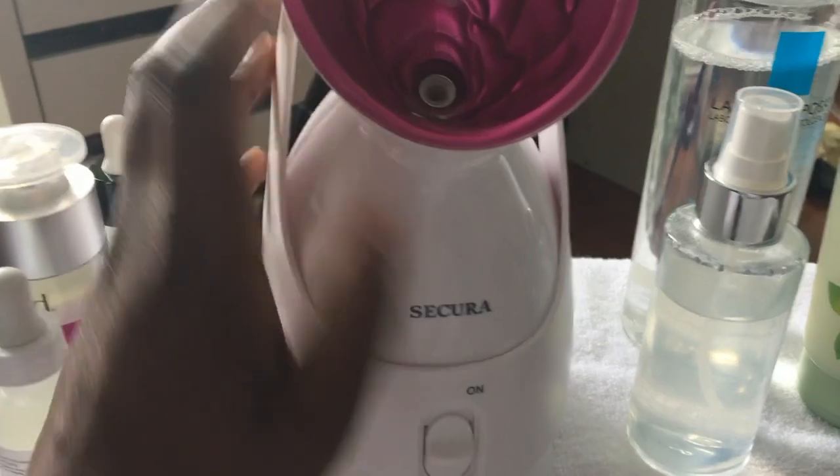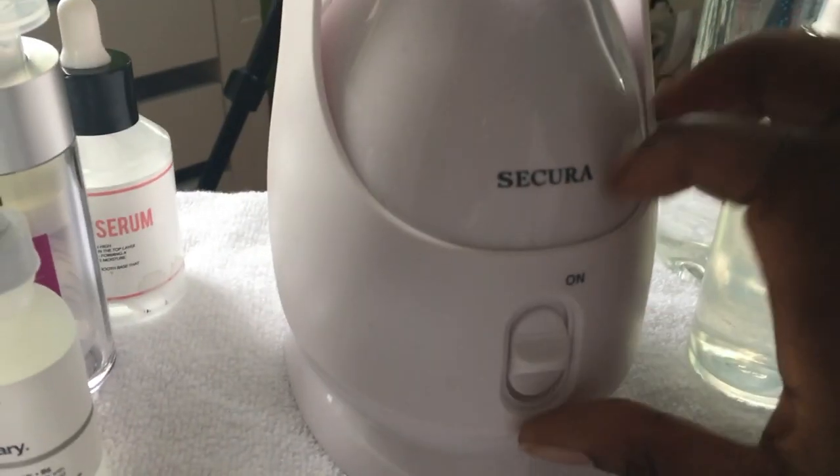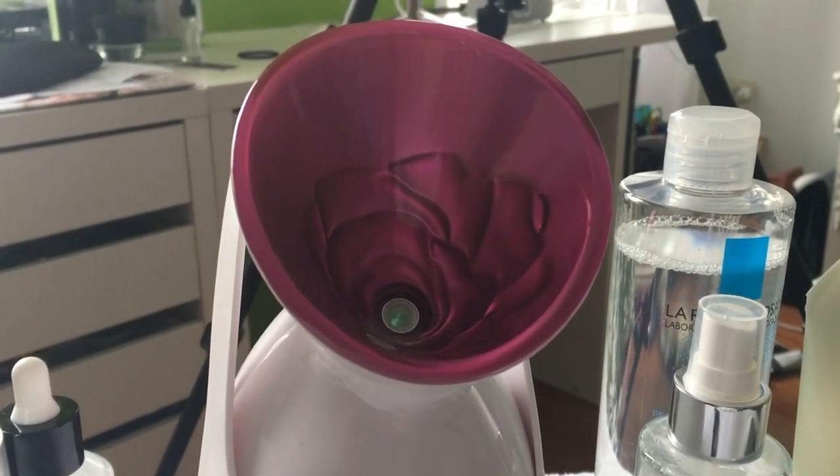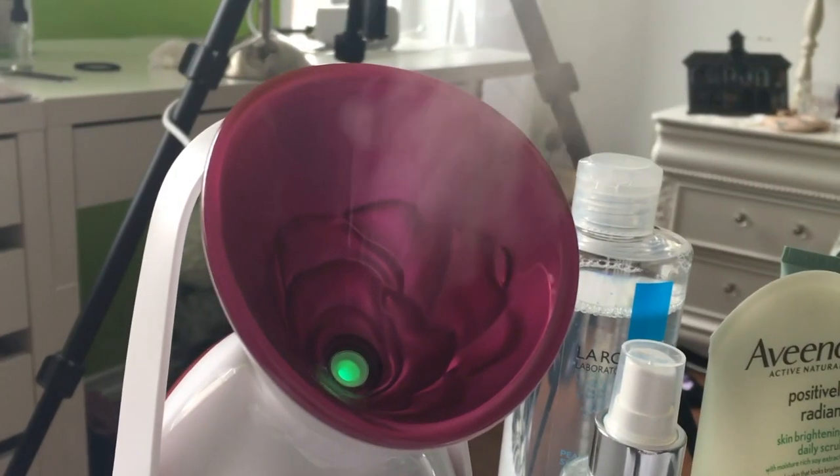So now that that is done, let's turn this baby on. It takes just under 30 seconds for it to fully steam up. And it feels really nice.